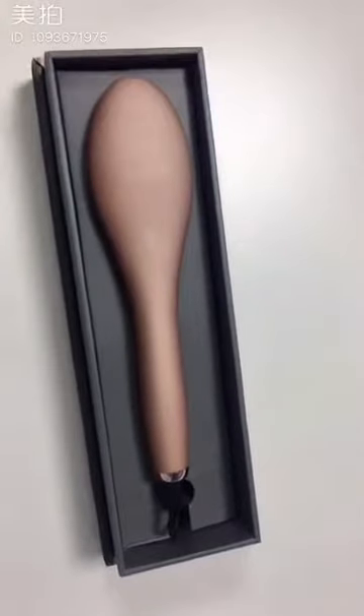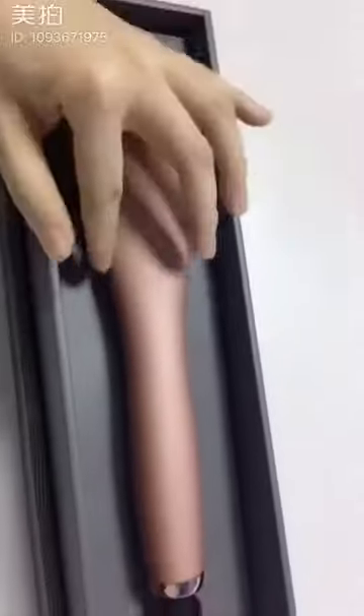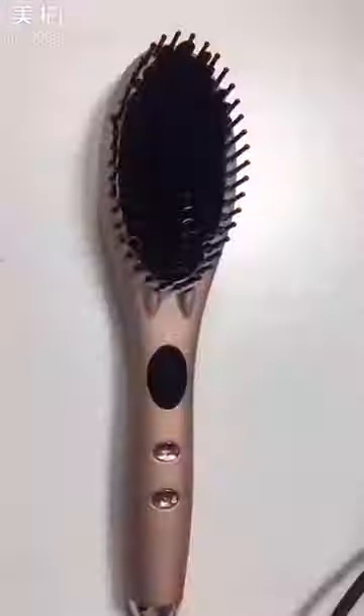This is our hair straightening brush. This is the box. The packing looks quite light. Now let's open the box. This is our hair straightening brush and the color is pink.